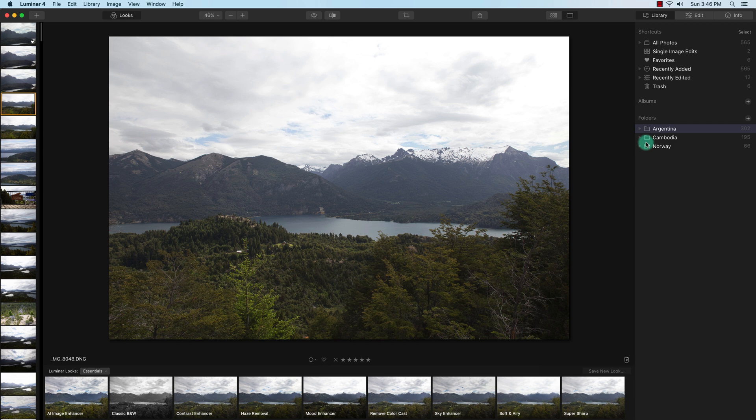Hey guys, this is Vincent and I'm just going to do a quick review of Luminar 4, which was released back in November of 2019. I've had a few months to play around with it and I'm going to give you my thoughts on Luminar 4.